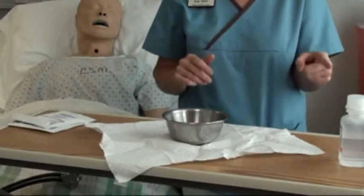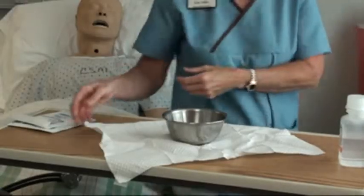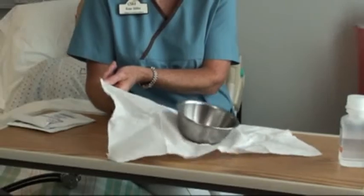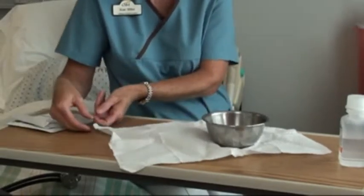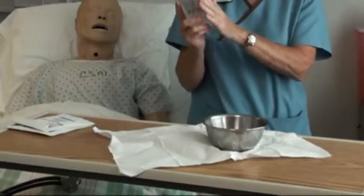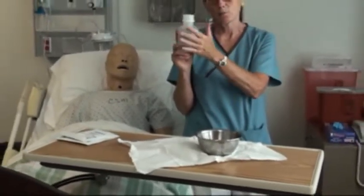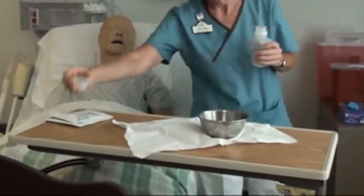Now I'm going to pour the saline in here, but I don't want to go over my sterile field. So I'm going to grab the one-inch margin and scoot my basin over towards it — don't put it outside the one-inch, leave it inside. This way I can come in, palm my label, because if it wasn't waterproof and liquid ran over it, it could smudge my label. So palm my label and open my bottle up, putting the lid upside down.